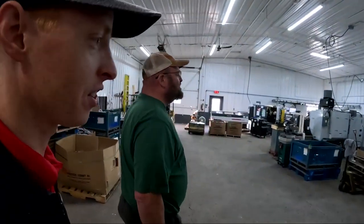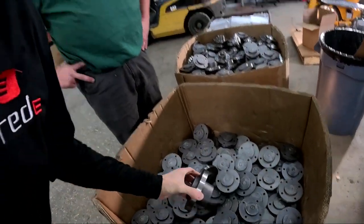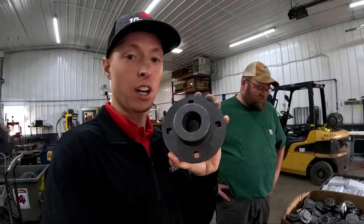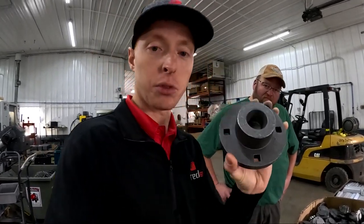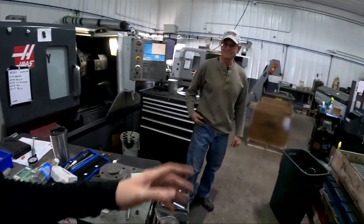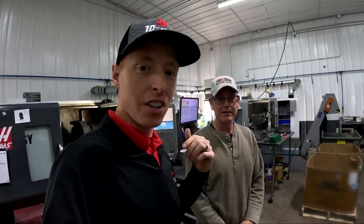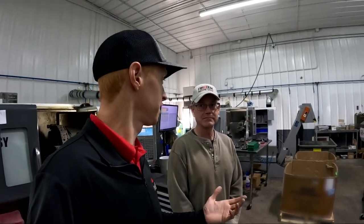I am very familiar with this casting. This is a part that we source for another company — these are hubs that go on closing wheels for planters and air seeders. It starts with raw castings and then these guys machine it down into a shape that's useful. I also want to introduce you to Bruce, one of the guys running the shop and a part owner. He does a lot of setup with the machines and also coordinates the workers. Let's go see what part he's working on.